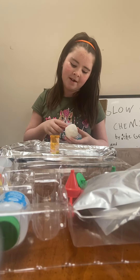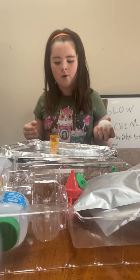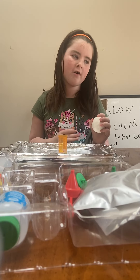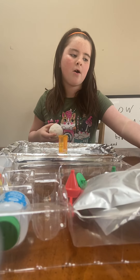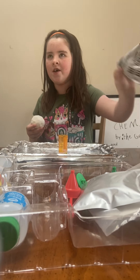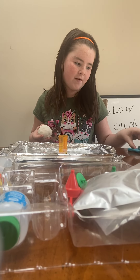Hello, this is the Gem and I am going to show you how to make the volcano. I have this, and don't forget the Model Magic. This actually requires scissors, so don't forget to get some adult supervision.